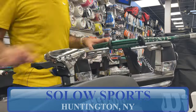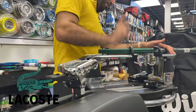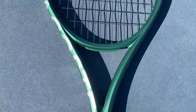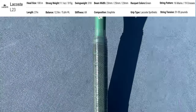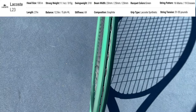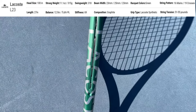The L23 is 300 grams, which equates to 10.6 ounces unstrung, with a swing weight of 318, making it 5 points head light with a balance point of 12.9 inches. It has a 100 square inch head size, a standard length of 27 inches, an open 16 by 19 string pattern, and a beam that goes from 23 to 25 back to 23 millimeters. The stock grip is the Lacoste synthetic and it has a show-stopping emerald green cosmetic.